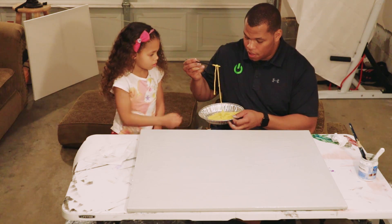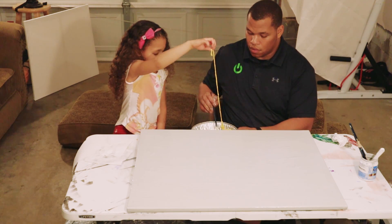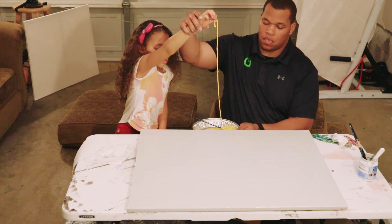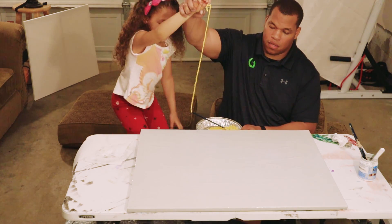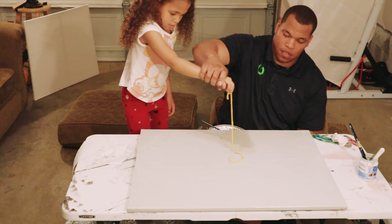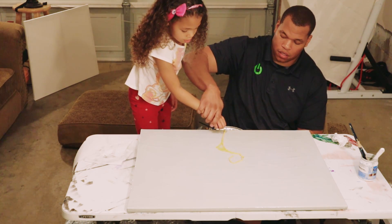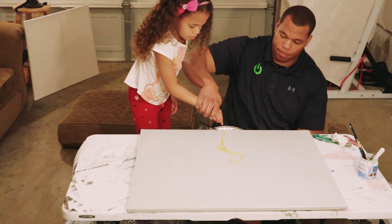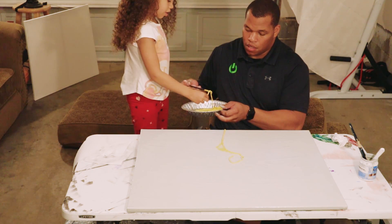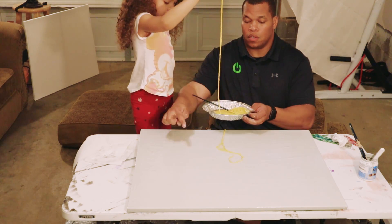Grab the yarn. Now pull that up — don't get it on the thing. Sit down, alright, now take it. We are going to place it here, here, here. Just drop it down. There you go. When we have all of them on, we are going to spread it — but it is super messy. Alright, now this one we're going to go that way.